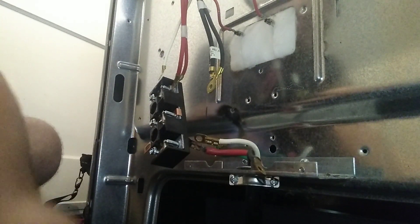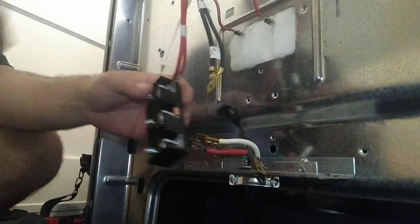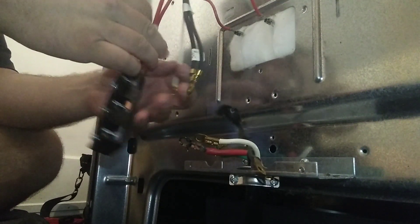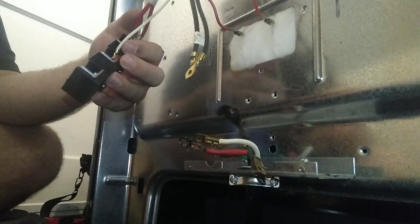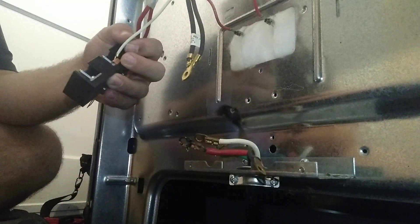Put your two red wires on the left side. Your white wire is going to be your ground wire — it goes in the middle. Then you've got your two black wires that go to the far right.